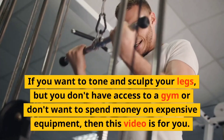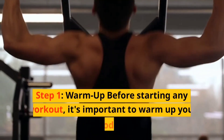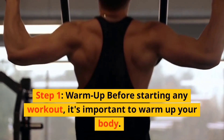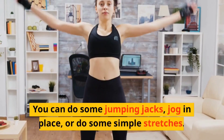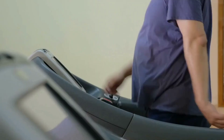Step one: warm up. Before starting any workout, it's important to warm up your body. We'll start with some simple warm-up exercises that you can do at home. You can do some jumping jacks, jog in place, or do some simple stretches.